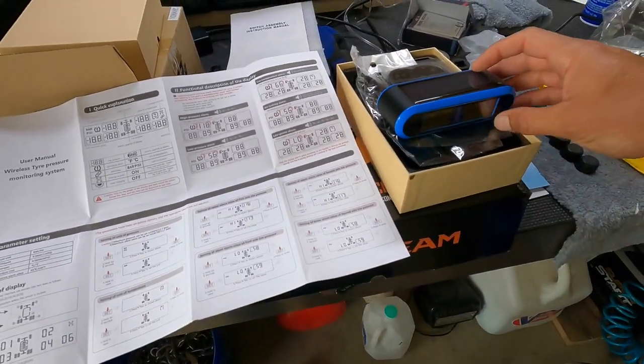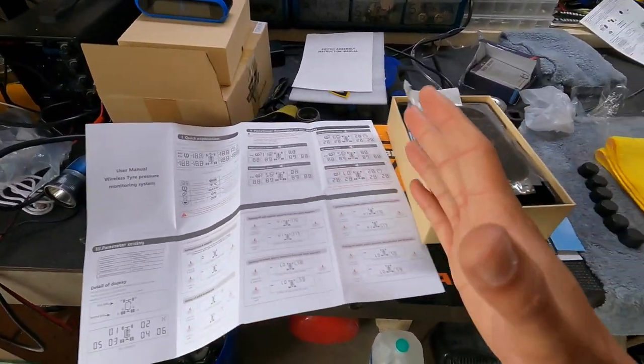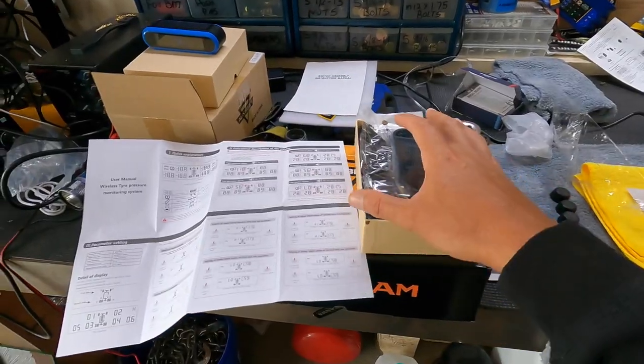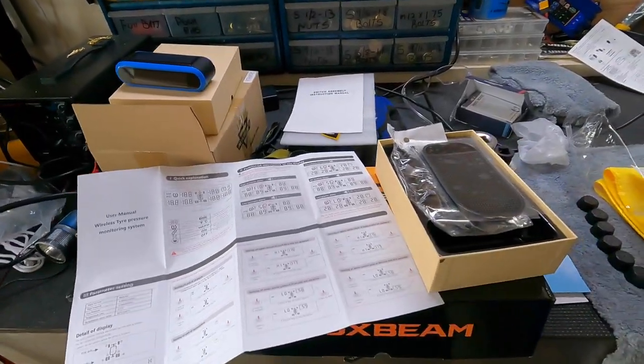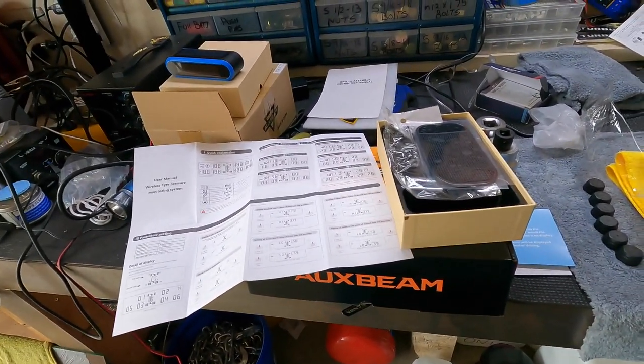I purchased this TPMS system and I'll put the link down in the description. The reason I chose this system is number one there is no wiring involved. Other systems require you to wire a main panel to the battery, and on this trailer there is no battery. For some people and some trailers that's a real problem, so I wanted a system with literally no wiring involved.